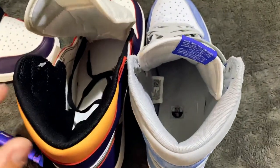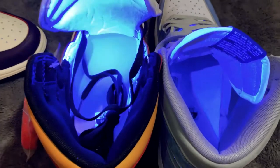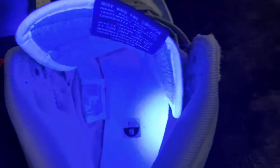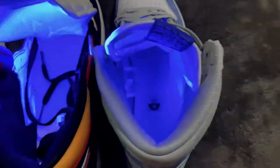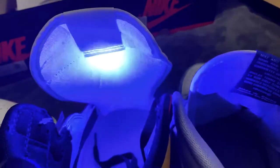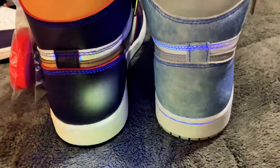Here are the insides — check with UV. The sole or insole area lights up on the retail but does not light up on the replica. The sticker on the retail does not light up, but the size 10 sticker in the replica does light up — there are so many differences between these two. On the back side, the retail lights up a little bit but not much. There's the comparison between the two in the back.